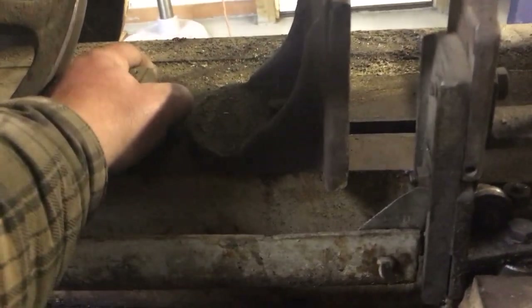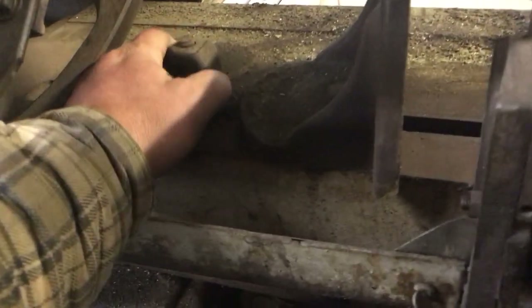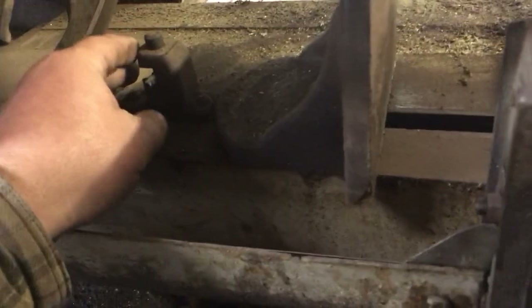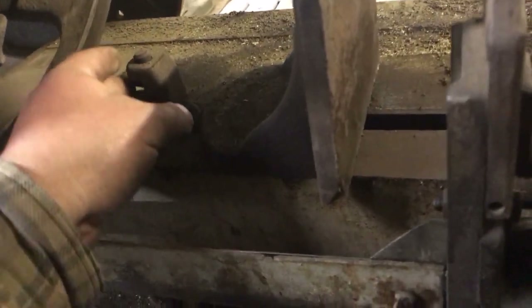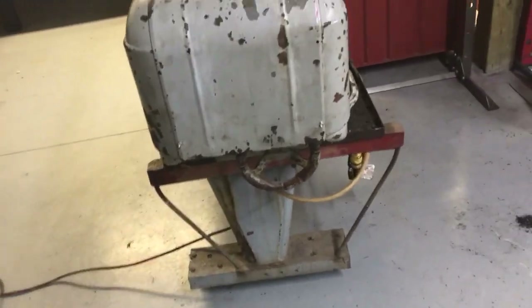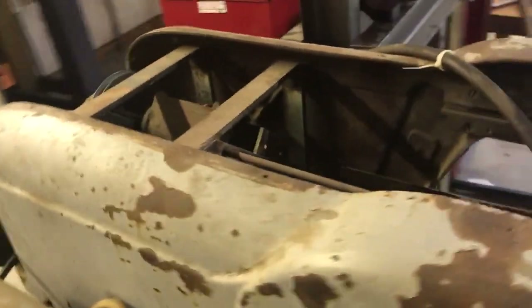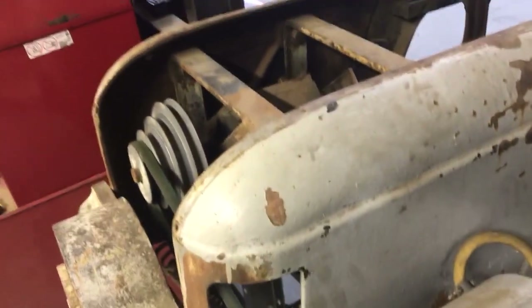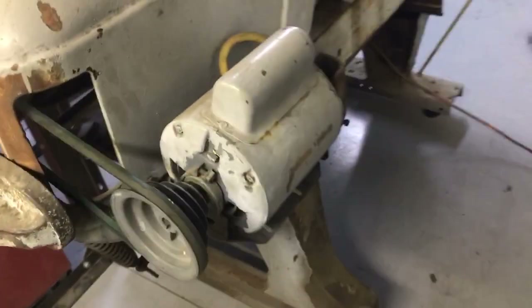...it pulls this pin up like that, you push it in, push that the other way and it engages with the acme screw, and then the hand wheel there tightens it. It's missing one of the sheet metal covers, but that's actually fairly common for what I see on these. There's a counterweight and it's got four-speed pulleys.